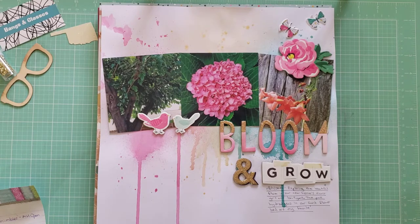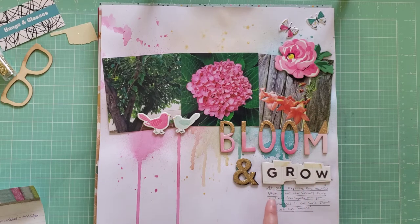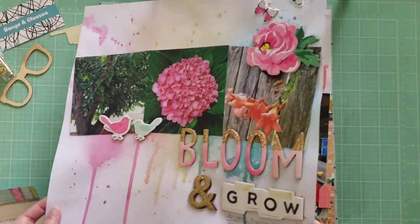Next this is called Bloom and Grow — it's a mixed media page, one of the first mixed media pages I've done. I wanted to do this kind of dripping rainbow effect. This layout shows some of the flowers around our house when we first moved in — we have beautiful hydrangeas in our front bed, they're so pretty. I'm excited to see them bloom again soon. I also got to use some more Maggie Holmes Chasing Dreams or Gather chipboard, which adds nice dimension.